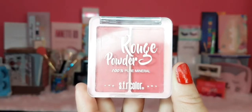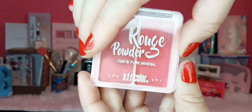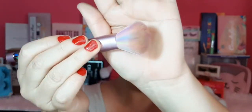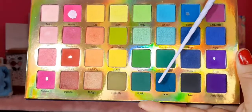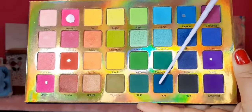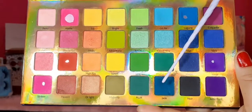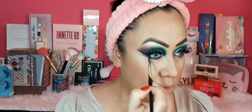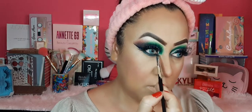De rubor voy a utilizar este dúo de la marca SFR Color en tonalidades rosadas, muy bonito. La brocha también la compré en la tienda Todo Moda. Aplico el rubor en mis mejillas y en la puntita de la nariz. Luego regreso con la paleta Amorous y tomo el mismo color azul del principio, lo aplico debajo de las pestañitas inferiores y me paso hasta el lagrimal para darle ese dramatismo al maquillaje.